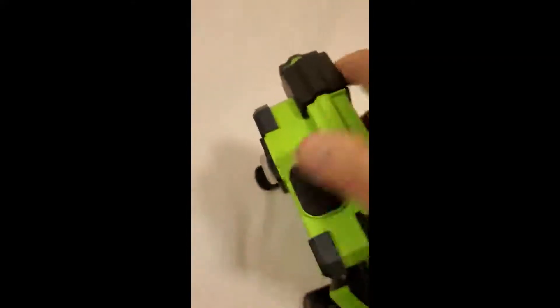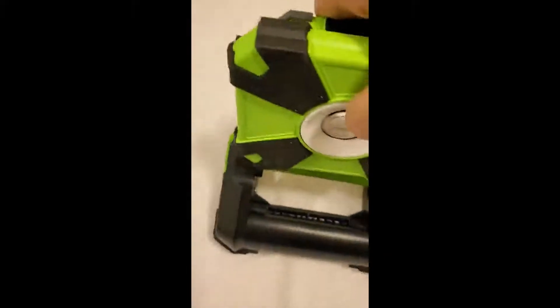Boy, that'll blind you! This thing can definitely light up a garage, I can tell you that.